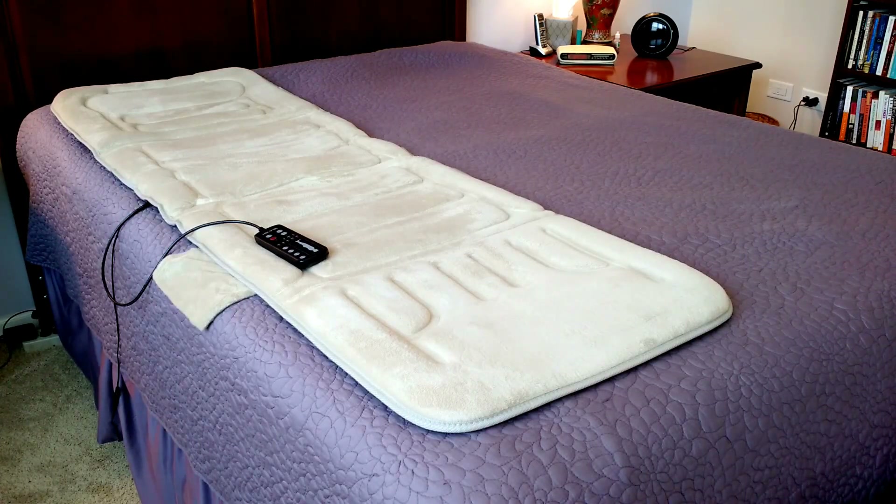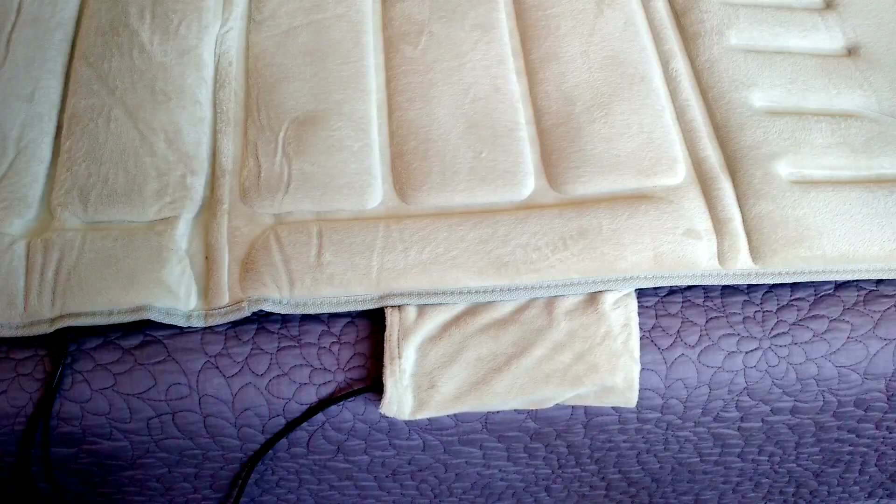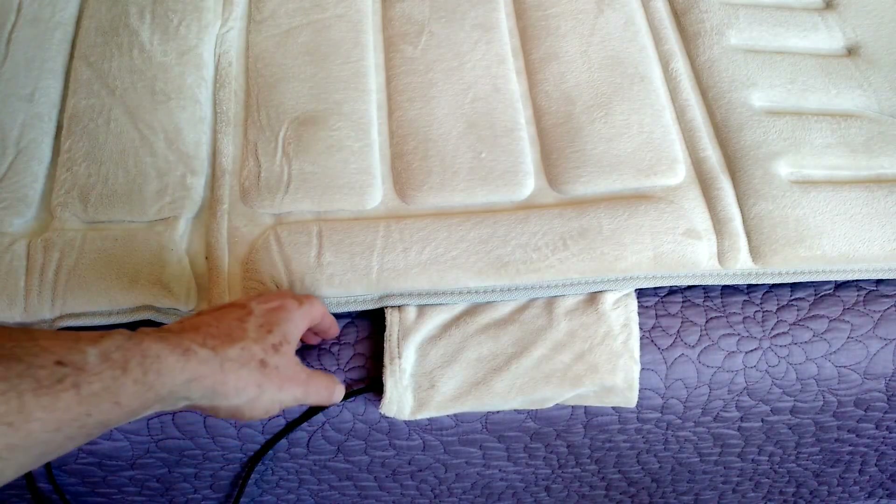The mat is available in beige, as you see here, or in charcoal gray. The mat has 10 vibrating zones, as well as a lumbar heating element to warm the lower back. The controller for the massage mat is held in this side pocket over here.